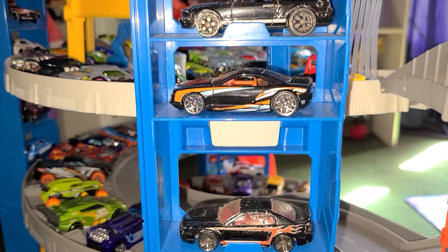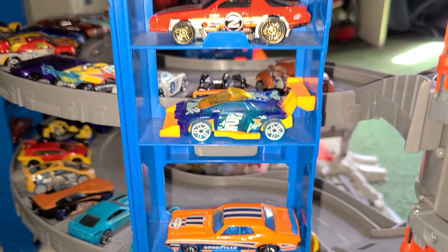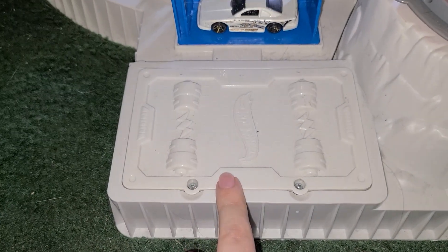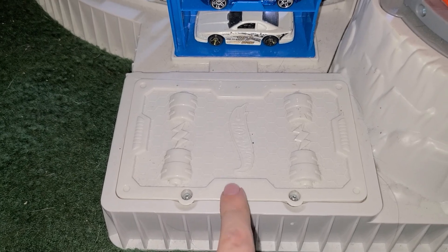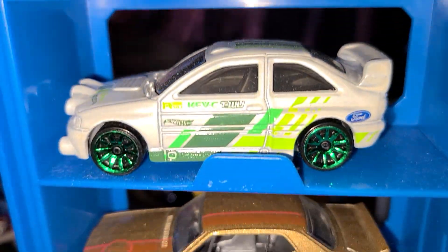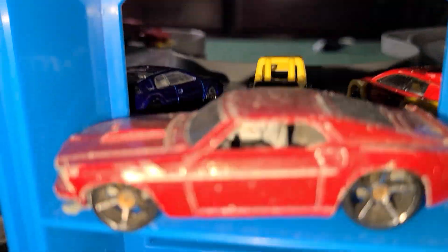If you guys see some cars you don't have in your collection, leave a comment below. We got 14 cars on the spinner in the parking tower. This is the battery compartment — it powers the spiral elevator and you're going to need 4 D batteries. It's even got more storage in the back of the garage in the parking tower, which also holds another 14 cars.